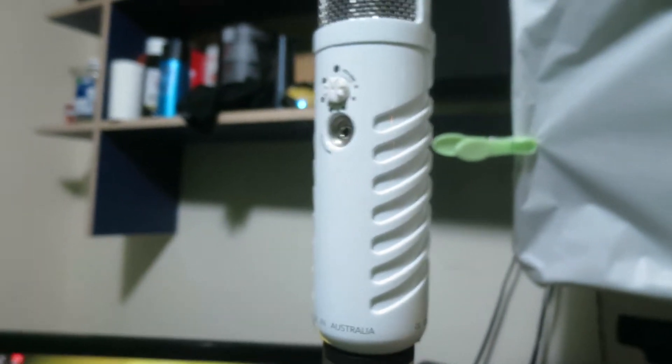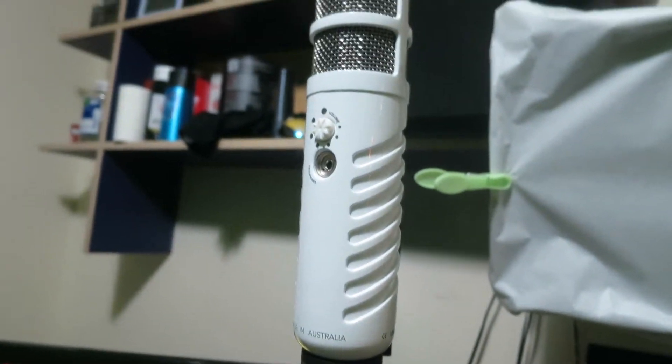I'm sure you guys have seen something like this before — a shock mount. There we go. It's really solid and heavy. Basically, it just takes all the shock out of the microphone, so we'll be fitting that onto the Podcaster now.